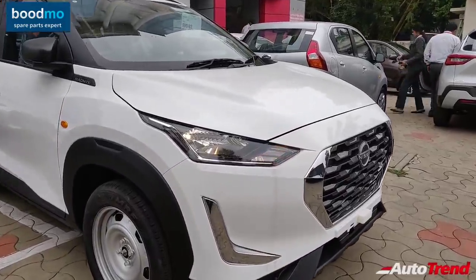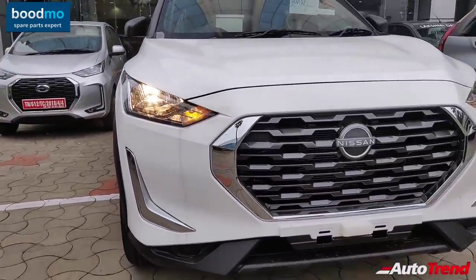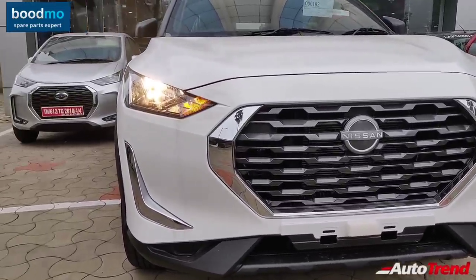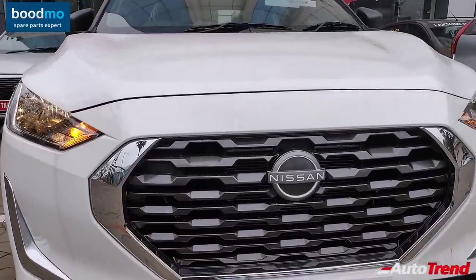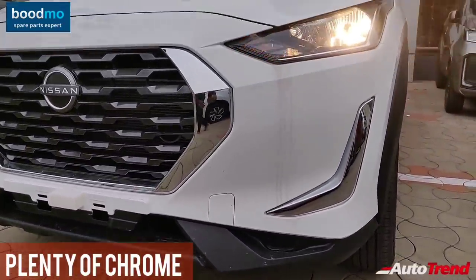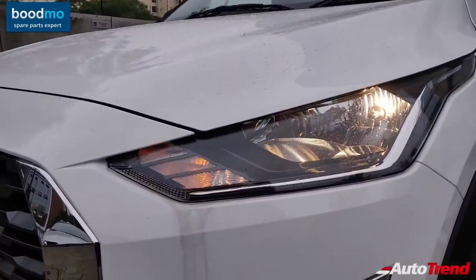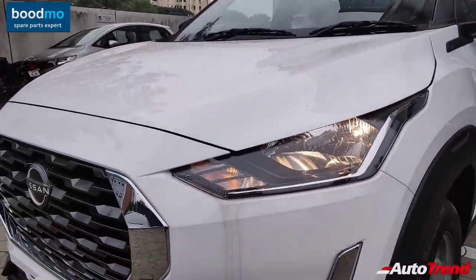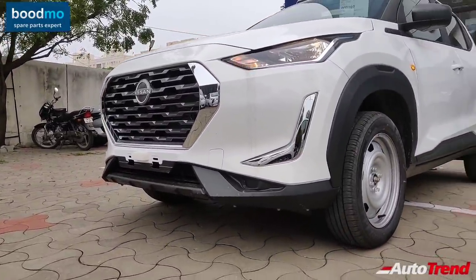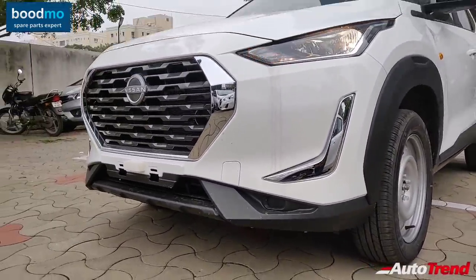At first glance, this entry-level variant does not look bad because the overall design remains exactly the same as the top-spec variant. However, features are watered down — this car does not get LED DRLs, LED headlamps, or fog lamps. Instead of L-shaped LED DRLs, you get L-shaped chrome detailing, and the headlamp design reminds you of the Datsun Ready Go. The large signature grille has not changed and the chrome brackets are still in place, though the bumpers do not get a dual-tone finish — instead you get a black-finished front and rear skirt plate.